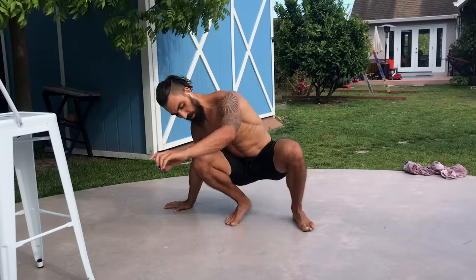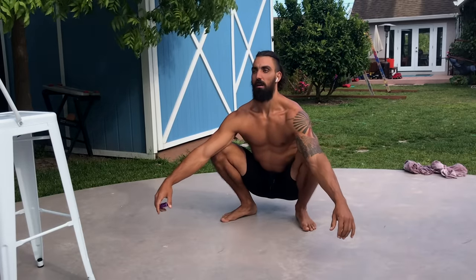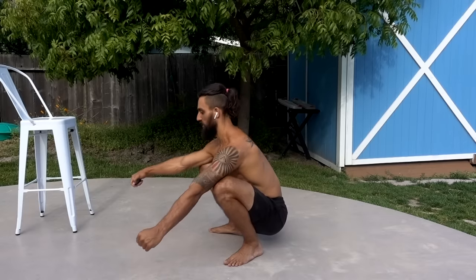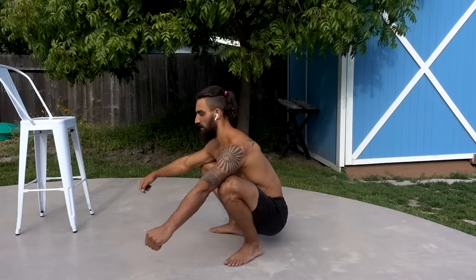That was about a minute right there. I'm going to do another 30 seconds or so — I was feeling like changing positions. Try to get comfortable here; you can do some bounces or wiggle around. This is another thing that's missing from our culture — we need to sit down in the squat more.